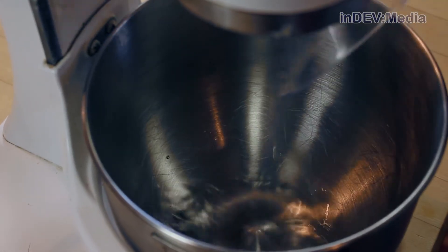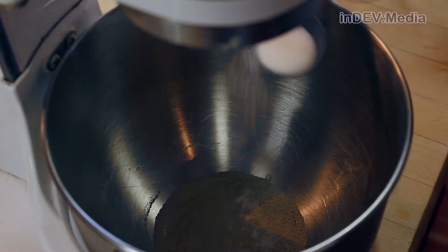Our first step is to activate the yeast. To do that, what we want to do is add a quarter cup of warm water, our yeast, and sugar to the bowl of our stand mixer.